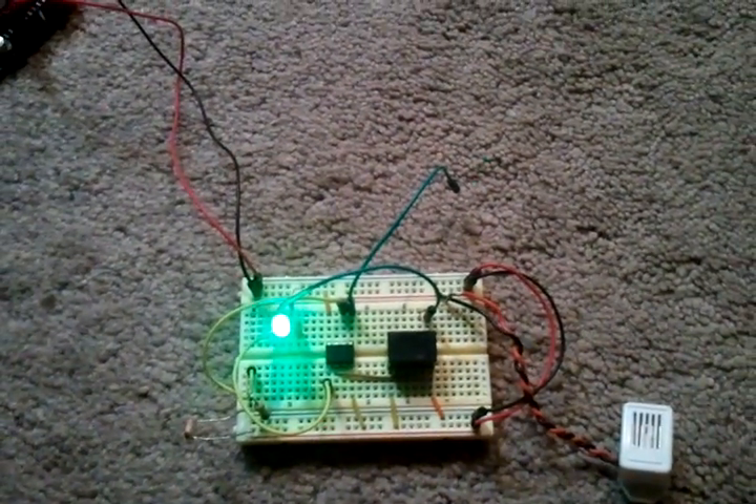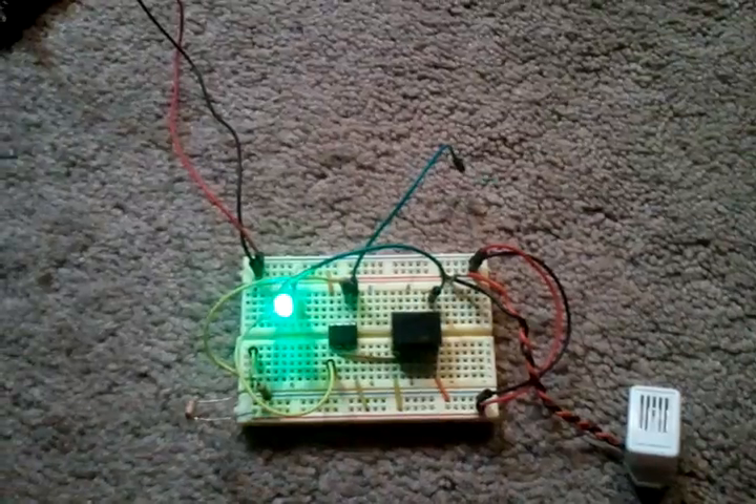Hi YouTube, this is BellarV201 with another Arduino video.